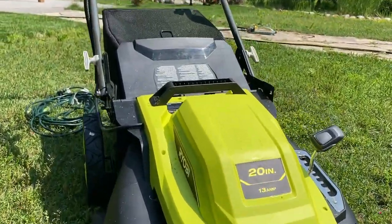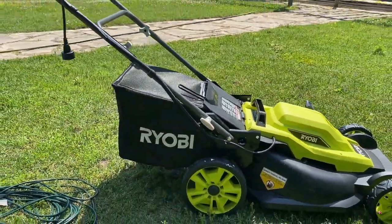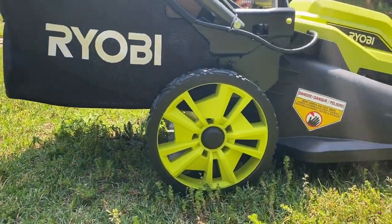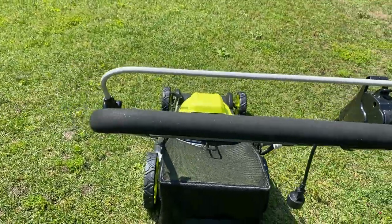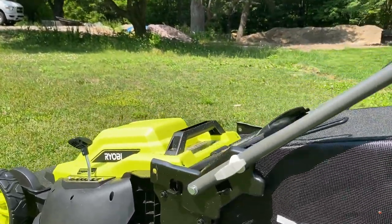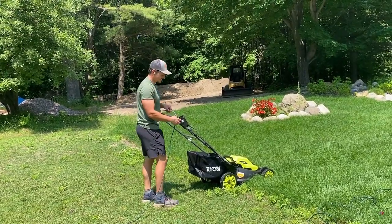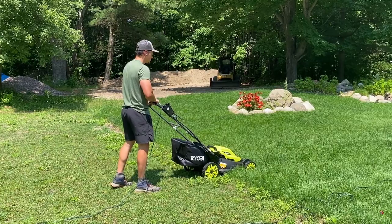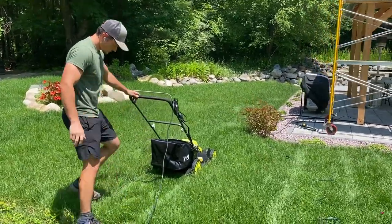A few specs on this Ryobi 20-inch 13-amp push lawnmower: this is an electric corded lawnmower, which means there are no batteries. The cord did not come with this mower — we ended up having to purchase a 50-foot extension cord separately, and that worked out quite well. It has seven cutting height options with a minimum of 1.5 inches and a maximum of 4 inches. It has a push button start, which was a really unique feeling, and it's 120 volts. Nick is practicing with the mower deck settings; there are quite a few height levels and we're starting at the highest, which was a little too tall, so we're bringing it down one notch.